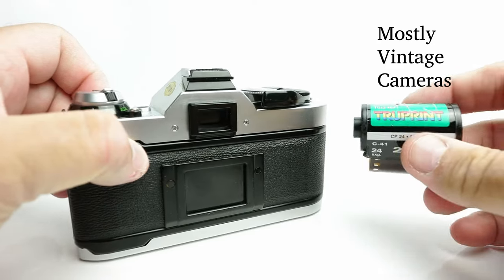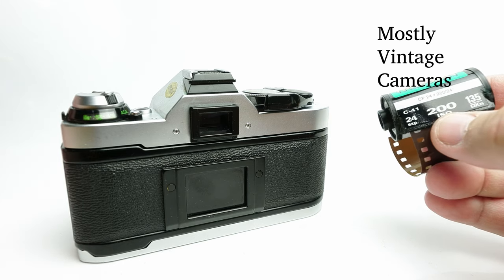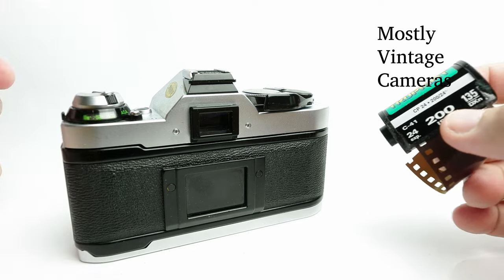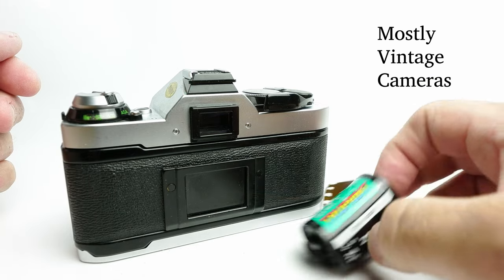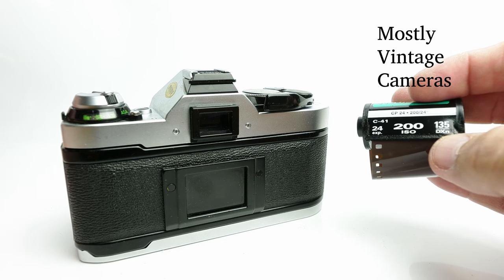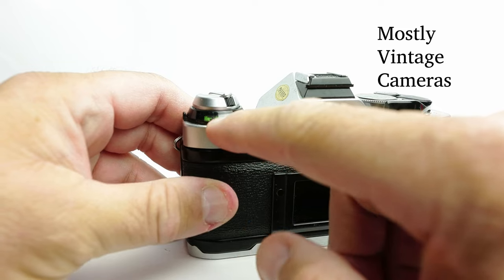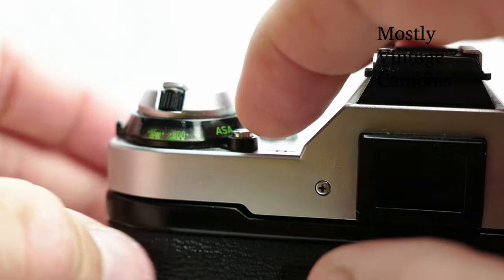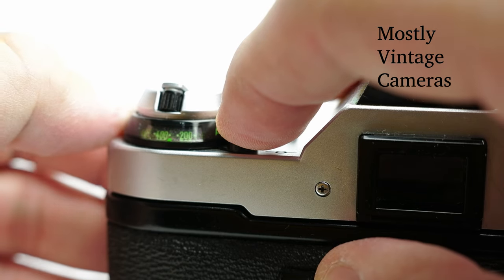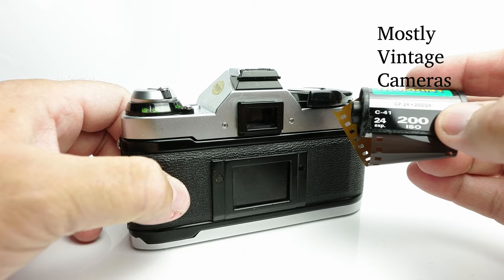So here is my roll of film — this is my test film, and you'll see it has a big number: this is 200 ISO. This camera does not have DX coding, so the fact the film says DX coding does not mean it will automatically set the film speed. So the second thing I'm going to do is look at this dial here — I'm going to push this silver stud and move this lever until the number in this window matches the number on the film.